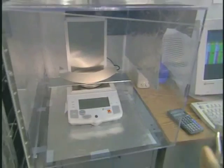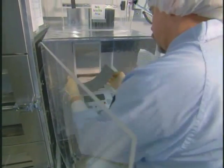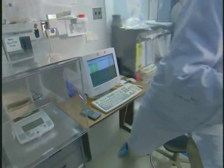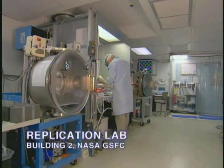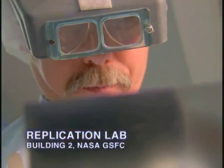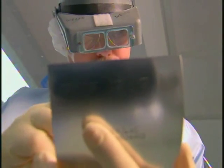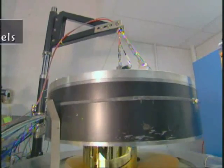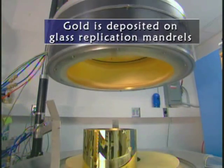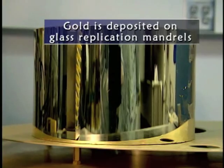So now they have the proper figure, as we say — they're curved just right and they're smooth enough on that surface, but they're still not shiny enough. Then they go down to the replication lab. They've been busy cleaning up the glass mandrels, and then they're put into a gold deposition system and gold is deposited on that outer surface of that glass tube mandrel.